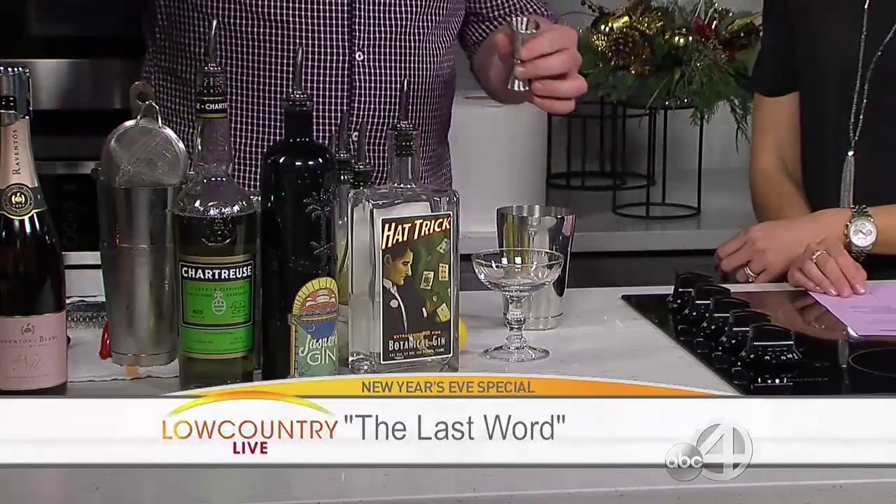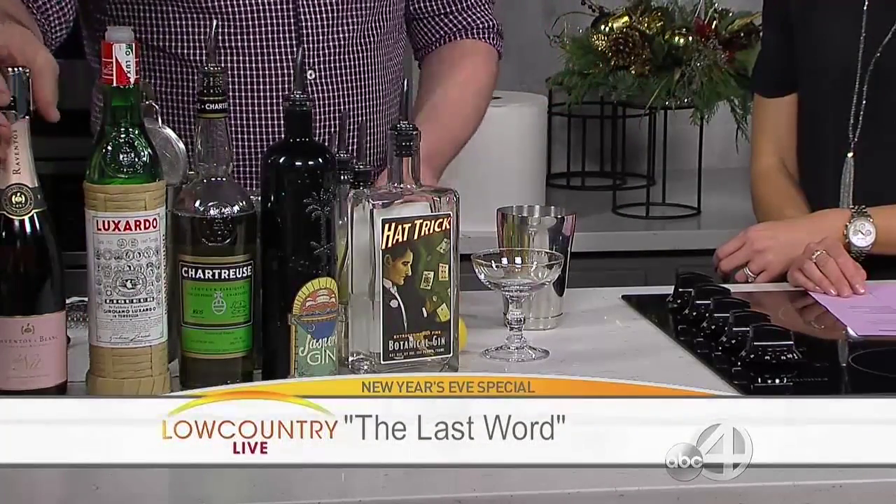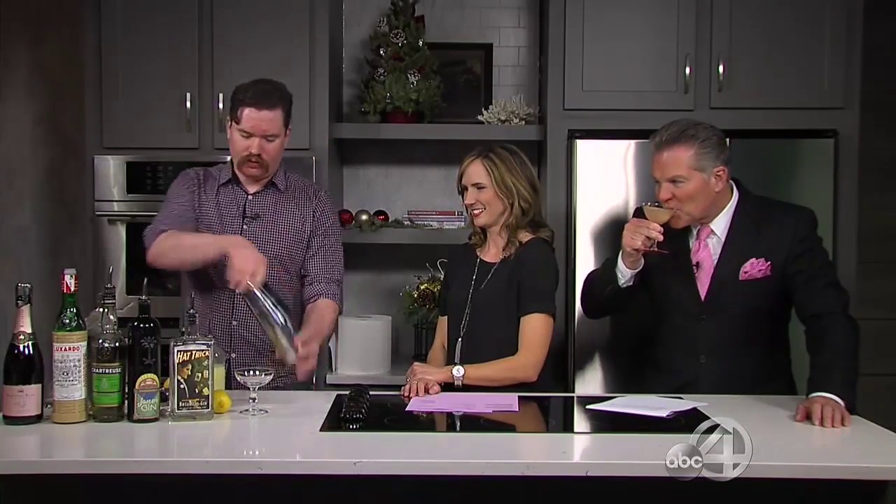This evening we're doing what we call our 'baller cocktail menu' — classic cocktails with some really high-end, rare, hard-to-find ingredients. People want to try to get in tonight — give us a call or come sit at the bar. We don't take reservations for that. So we've got gin, chartreuse, lime juice, and maraschino in there — we're gonna shake this up.